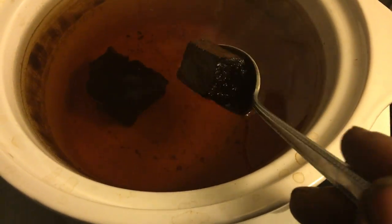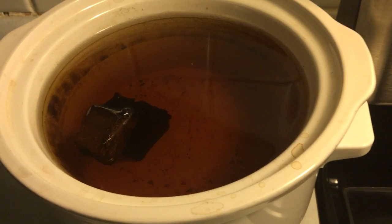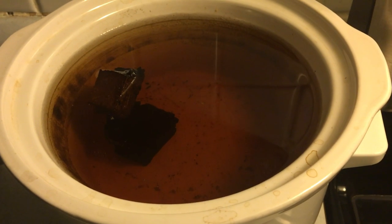You submerge it into your pot. In this case I'm using a crock pot; in your case it may be a soup pot or something different. And you're set — that's all you basically do.